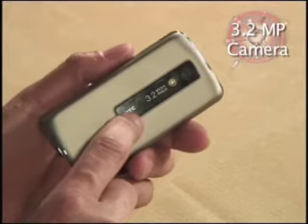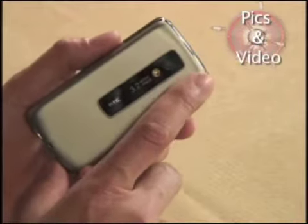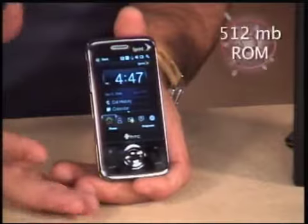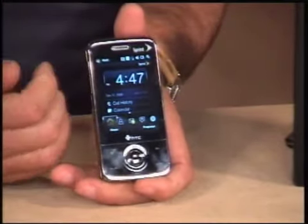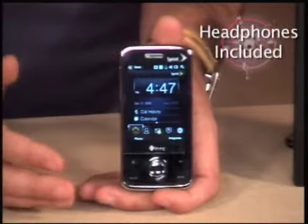This also has a built-in camera. It's a 3.2 megapixel camera with a built-in flash — really it's an LED light that comes on. It takes nice pictures and great video. The phone itself has 512 megabytes of ROM built in, which is how much storage you get with the phone. It also comes with a 1 gigabyte XD card for additional storage — you can put pictures, photos, music, whatever you want on there. It does come with the headphones as well, so there are a lot of great features in this phone.